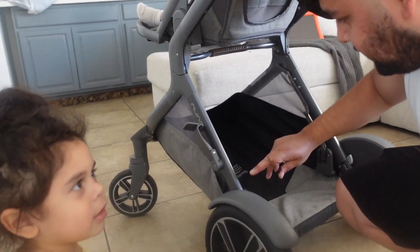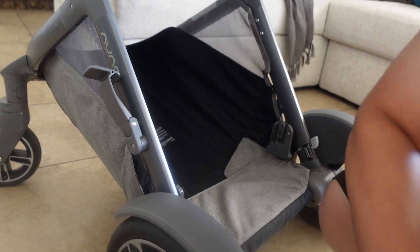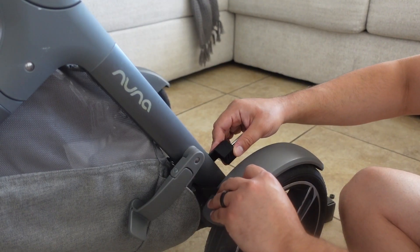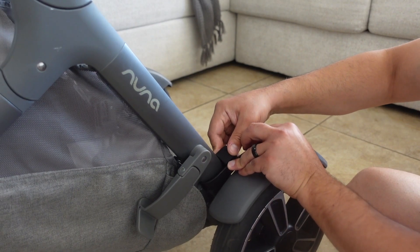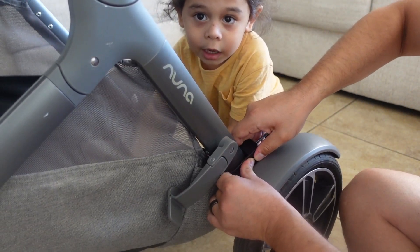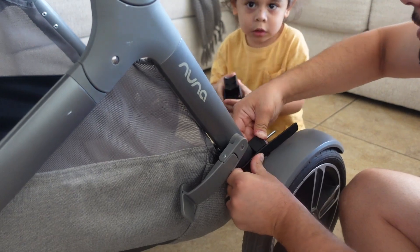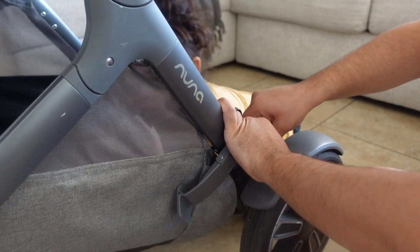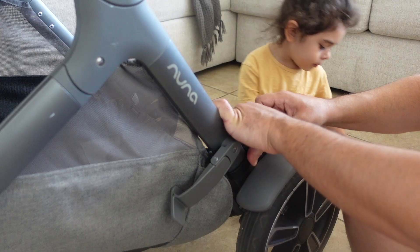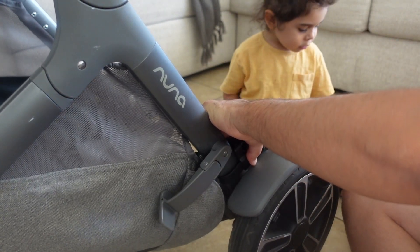On the Nuna Demi Grow — I don't know how other strollers look — but there's a little slit right here. It's literally the perfect size for the strap. First thing you're going to want to do is make sure this is tight in the little crevices right here. It's still pretty loose so shift it up a little bit more — like that. Once you have it tightened, you slip this through like so.